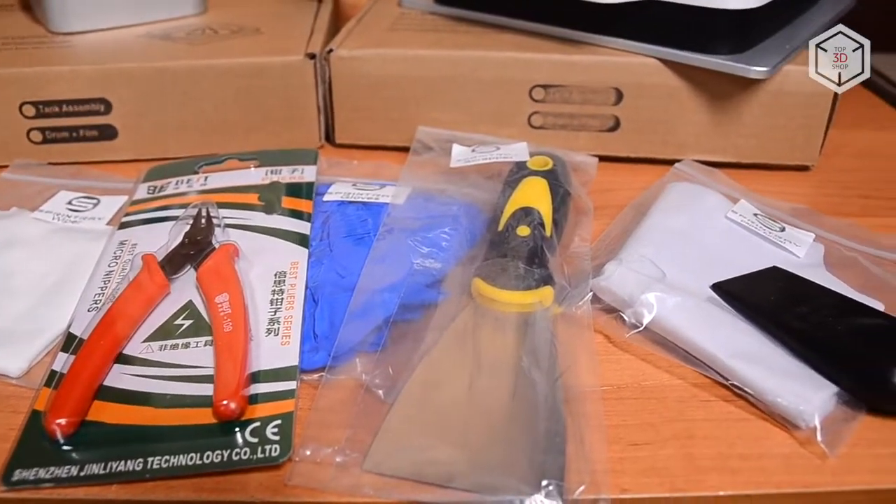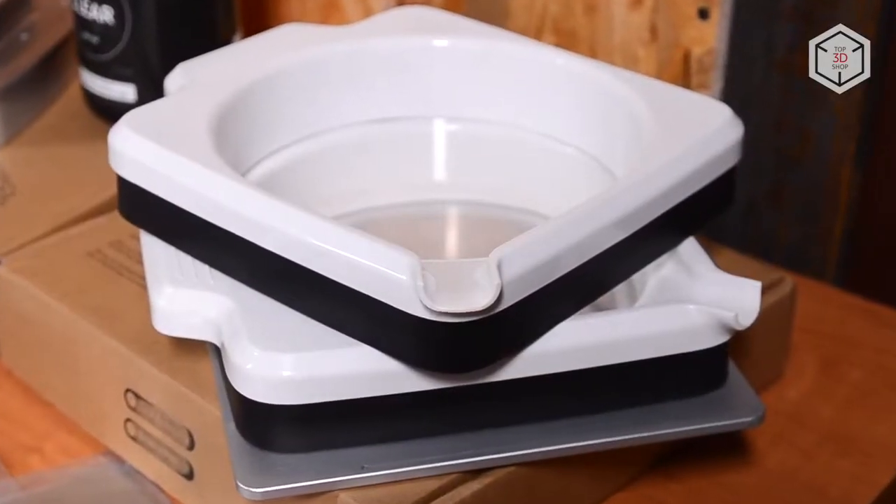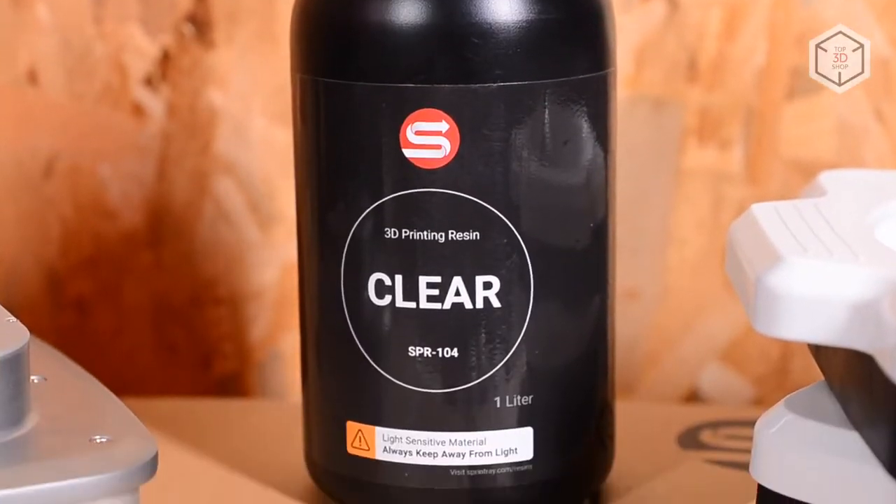The package contains the printer itself, the resin tank, the build platform, the spare resin drum, the finishing kit, and one liter of model resin.